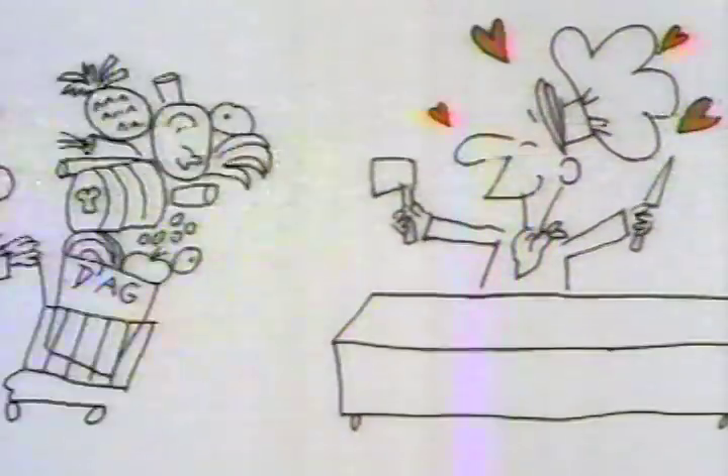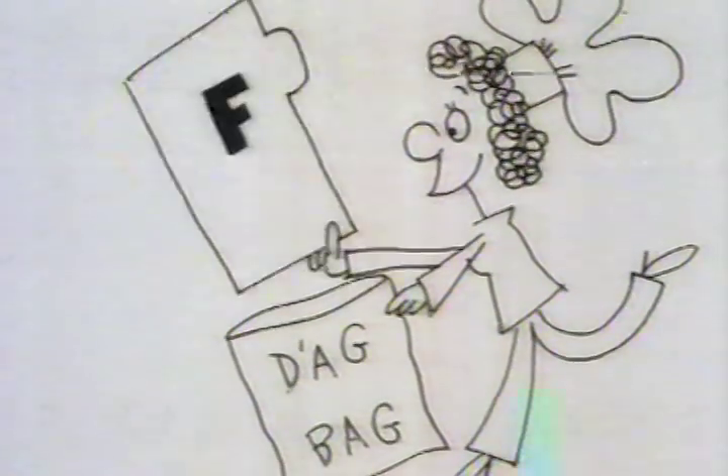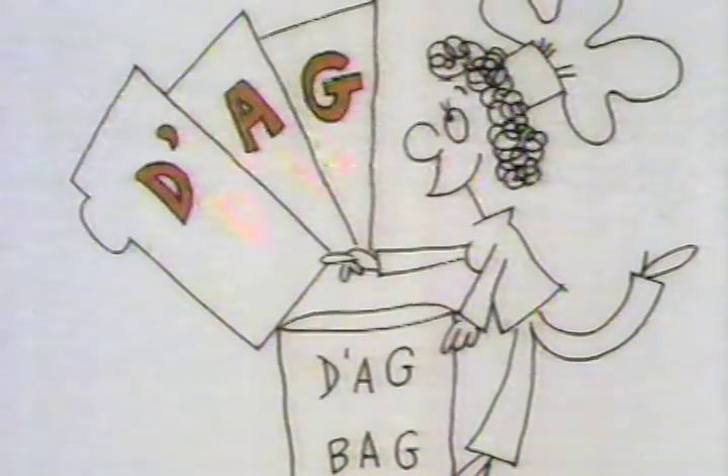Love that D'Agostino, love that dag. Recipe for fun is in the dag bag.